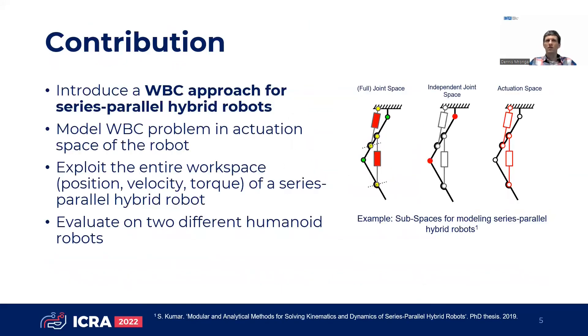In order to overcome this issue, we introduce an approach for whole body control of serious parallel hybrid robots. In contrast to existing solutions, we model the whole body control problem in the actuation space of a serious parallel hybrid robot. As a result, we can exploit its entire workspace on position, velocity, and torque level.